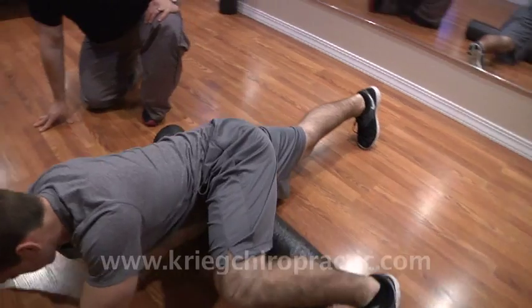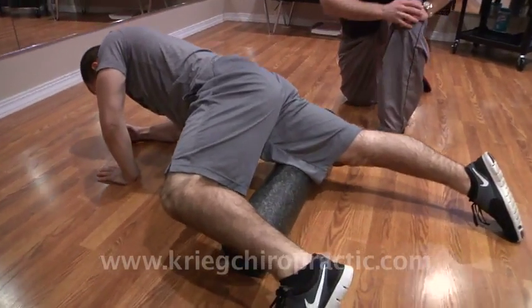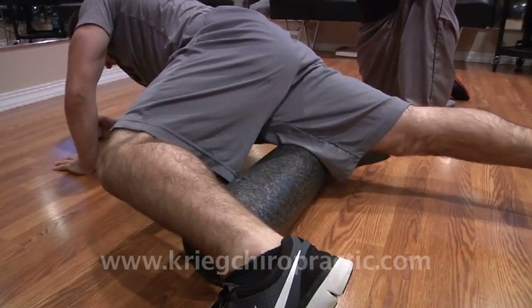We don't want to go too high onto the pelvis bone — we just want to go back up into the crease of the hip, and then all the way back down to the top of the knee, remembering to stay off that knee joint.